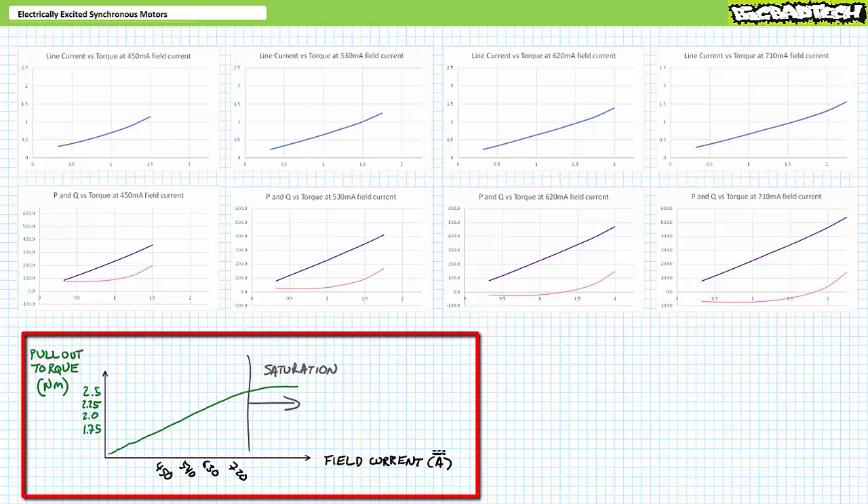If we kept increasing field current beyond the manufacturer's recommendations — to 900 mA, 1 amp, or even 1.2 amps DC — we might expect only marginal increases in pullout torque, with it eventually leveling out and flatlining due to saturation. In short, increased field current results in a stronger motor with an increased operational range, but there are practical limits.